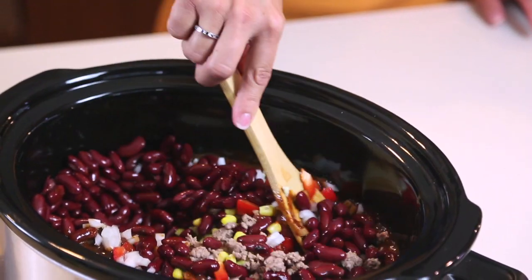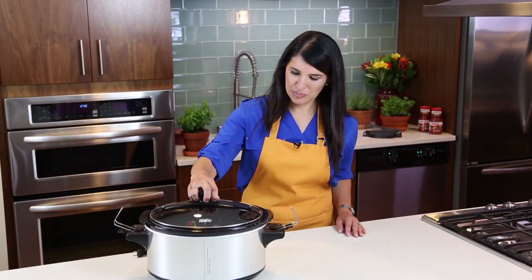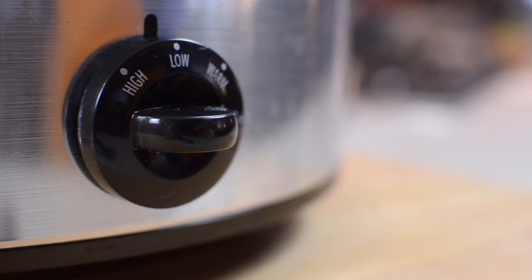The best part? It provides all the seasoning you need for this tasty dish. Now the hard work of prepping dinner is done. Put the cover on, turn the heat to low, and let it cook for eight to ten hours.